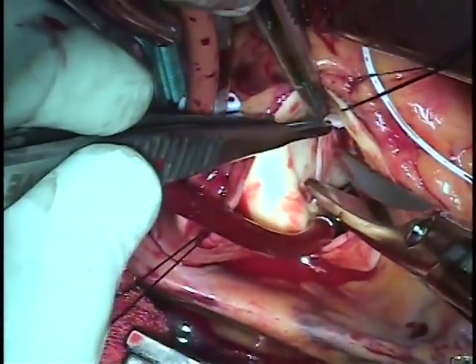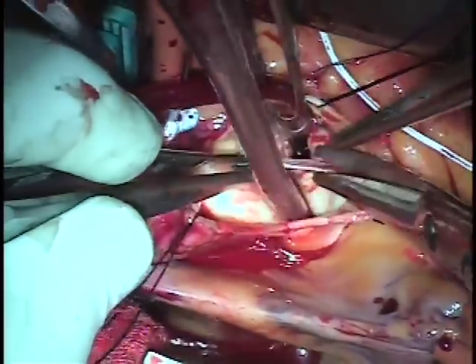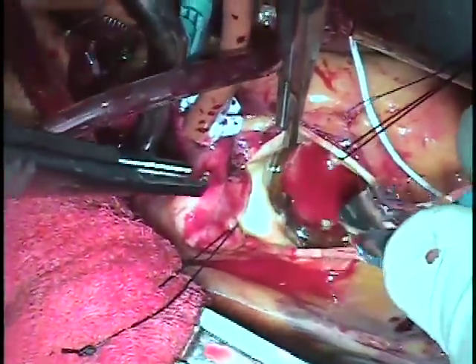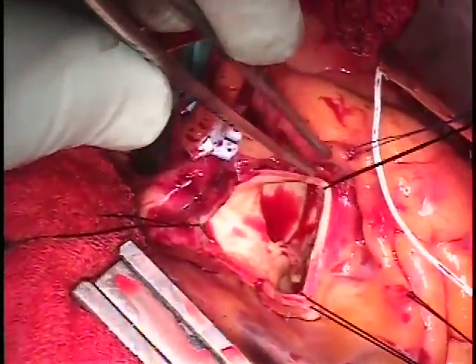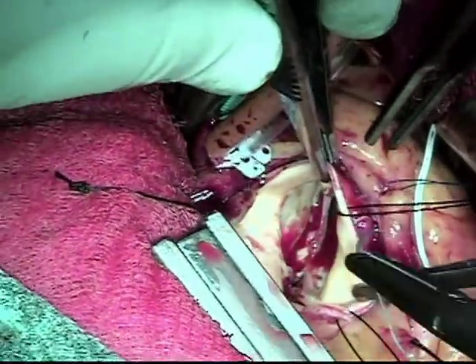This is a patient that unfortunately we couldn't repair the aortic valve. We do a lot of aortic valve repairs — in fact we just reported the biggest series in the world and the results have been excellent. In this patient we excised the leaflets, sized with the Inspiris Sizer for the valves, a size 25, and then I'll show you the steps we use to put in the valve.